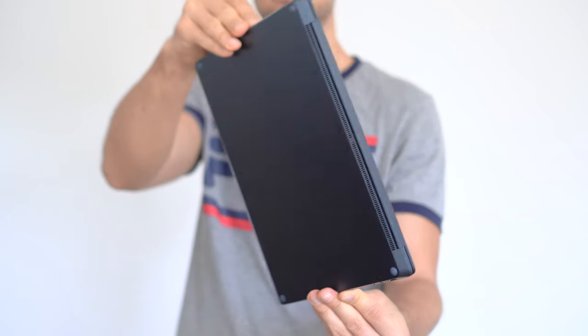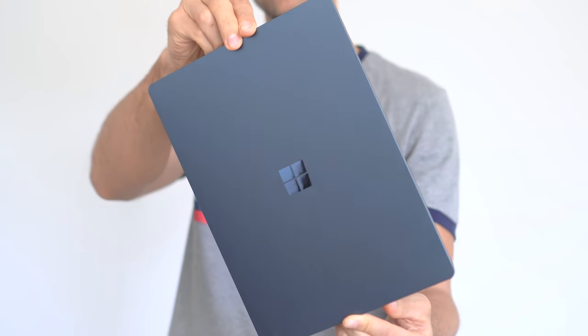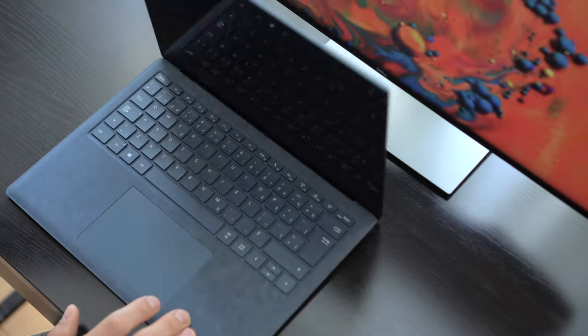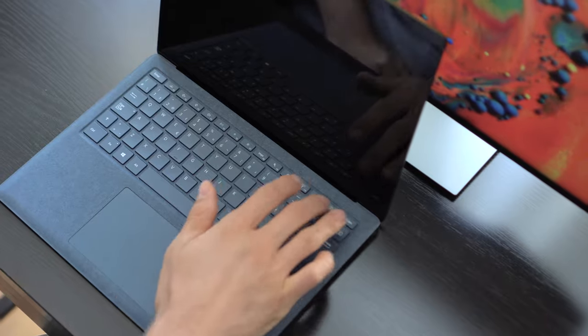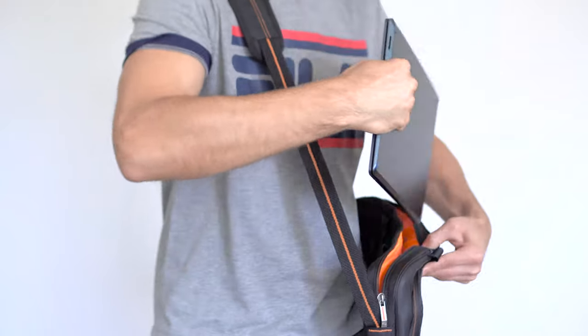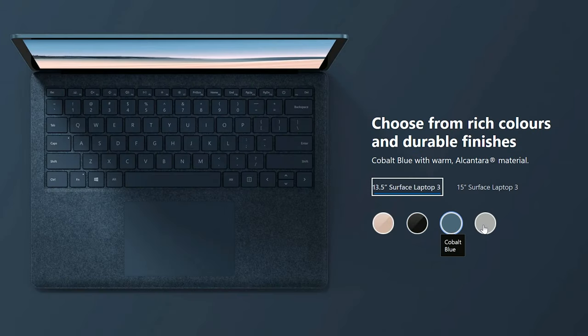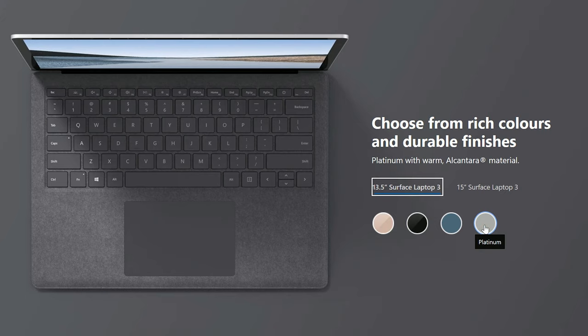This modern 13.5-inch laptop is made of premium materials — the outside is fully metallic, and the model I went with has Alcantara lining around the keyboard. The Surface Laptop is thin and light at only 2.9 pounds, making it perfectly portable. You can choose from different color options, though the Alcantara option is more complicated to clean and could get worn out with prolonged use.